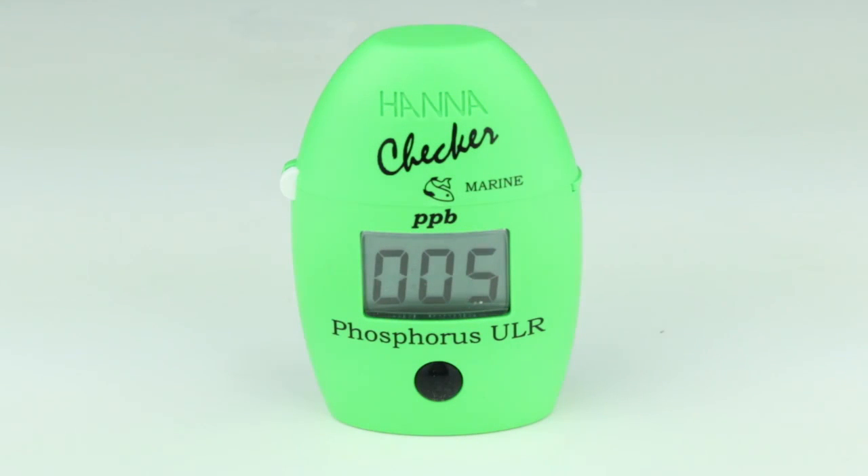Once the timer reaches zero, the meter will display the concentration of phosphorus in parts per billion. Once the measurement is finished, dispose of your sample in accordance with local regulations.